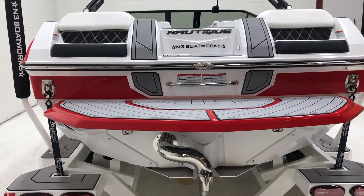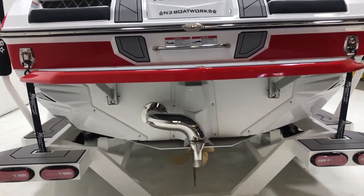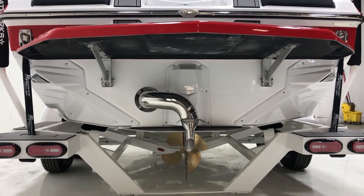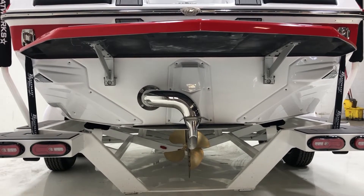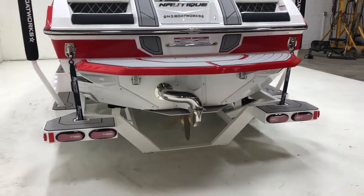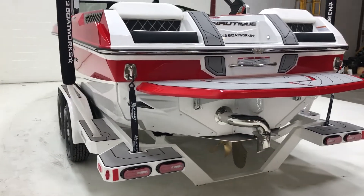We've got the Victory Red platform, surf pipe and NSS equipped on here, the white NSS covers, and the trailer's got steps and transom straps as well.